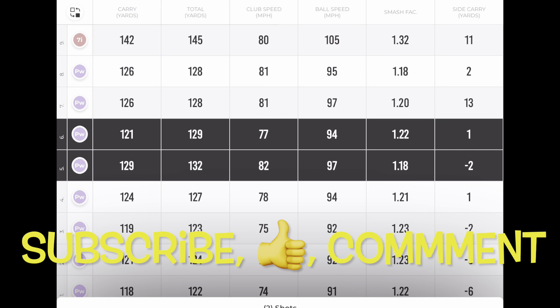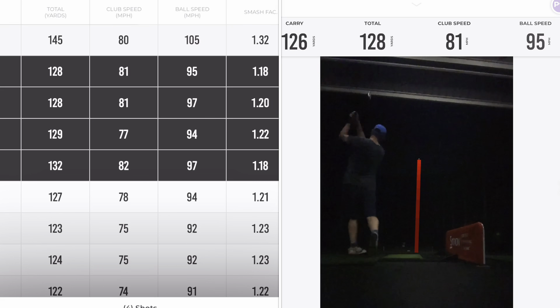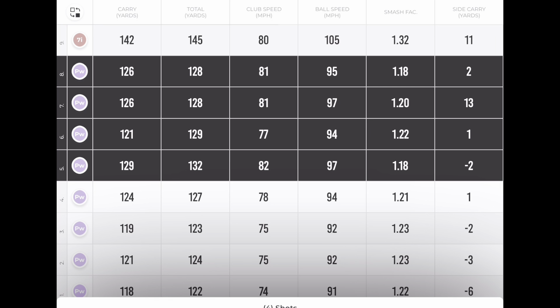The other four shots were with the throwdown, and you can see the club speed has jumped by four to six miles per hour: 82, 77, 81, 81. The ball speed has jumped up a little bit — not as big as the club speed — but 97, 94, 97, 95. So it's gone up by a few miles per hour and smash factor is pretty similar across all of them. Side carry again all very straight. So the throwdown gave us between five and seven yards further carry — that's more speed at the right place.